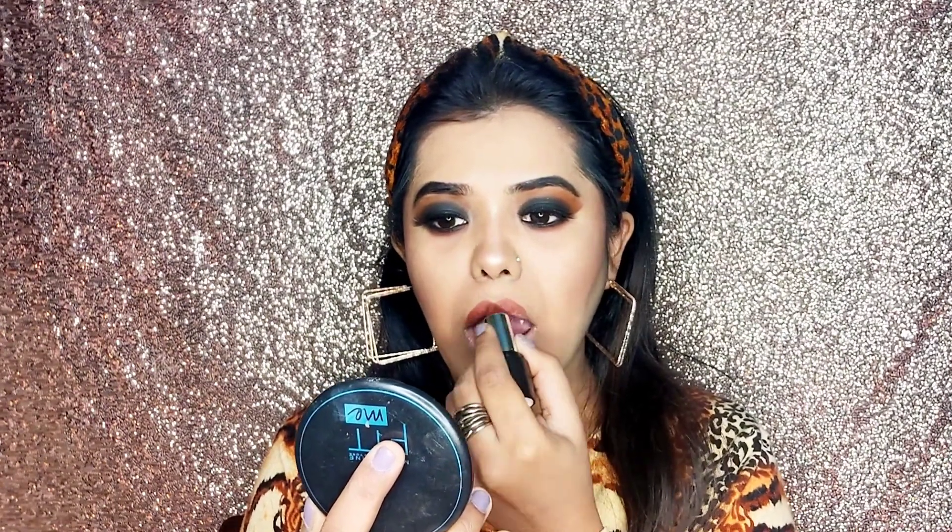To complete the whole look, I have applied a beautiful brown shade on my lips. You can see that my whole look is complete. I have created this smokey eye look for beginners in just three easy steps. I hope this was helpful for you. Thank you!